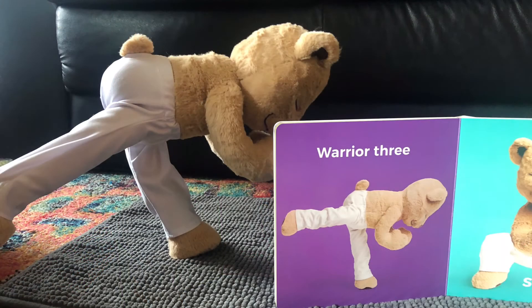The next one is Warrior Three. This is a very tricky pose. We're going to stand on one foot, lean forward as you extend your other foot out behind you, and put your hands together at the heart center and try to balance.